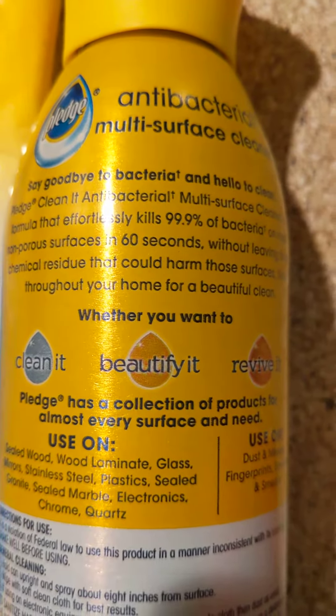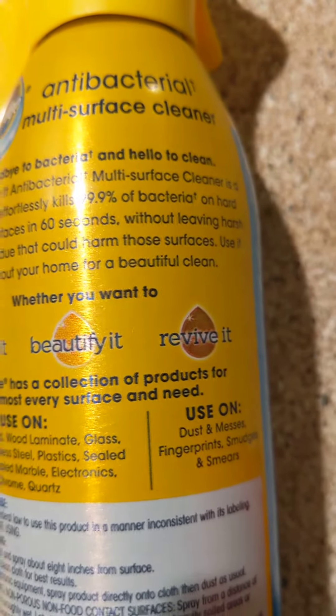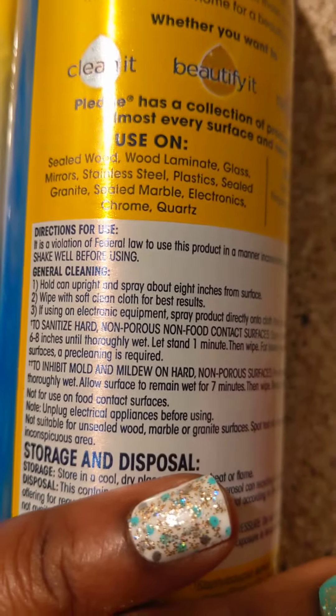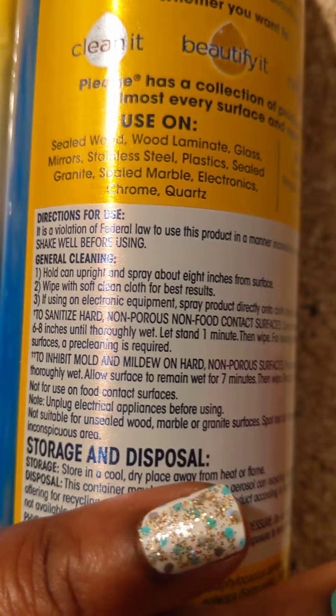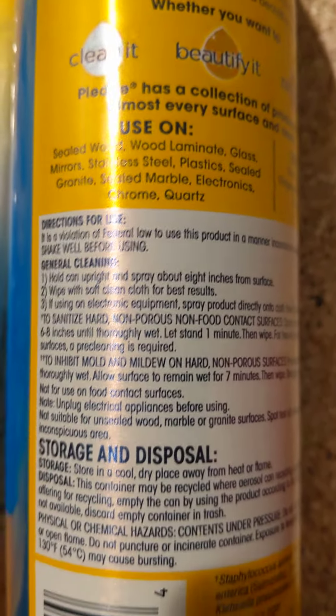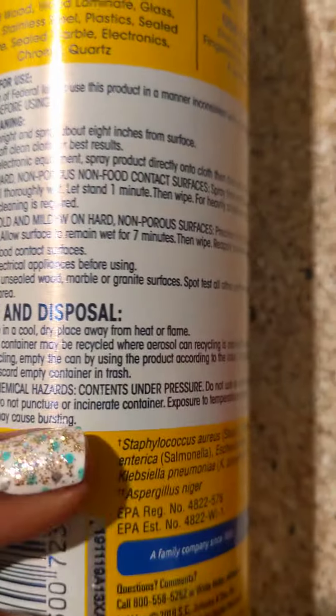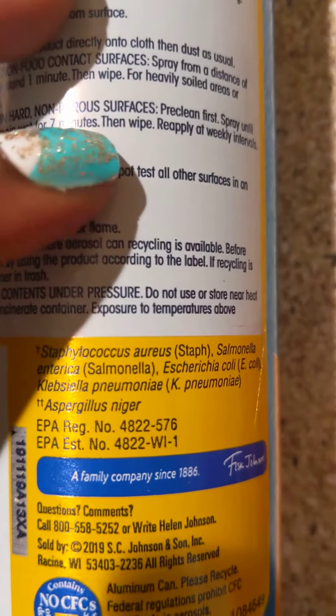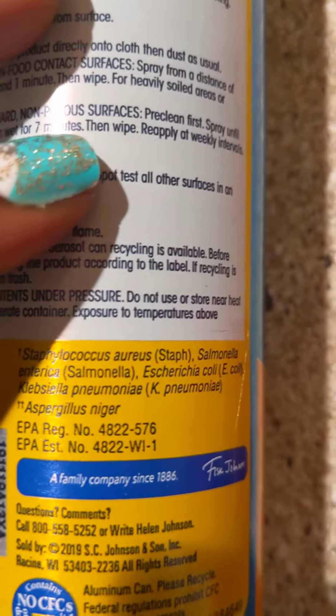It does say it's an antibacterial multi-surface cleaner that kills 99% of bacteria. Look at all of the ingredients — it will make you sneeze, that's the only thing. And as far as the bacteria that it kills, there it is right there.